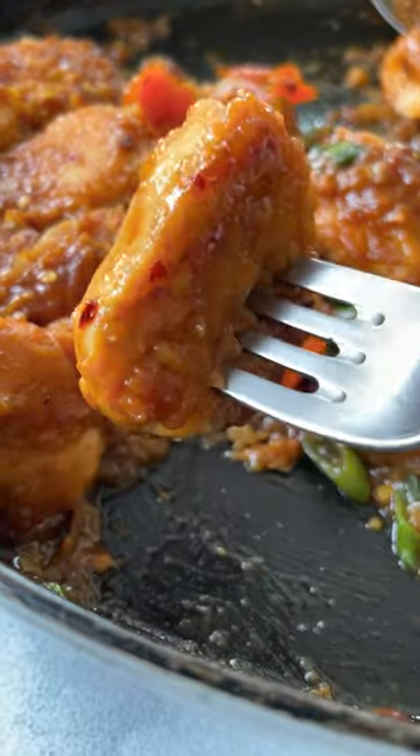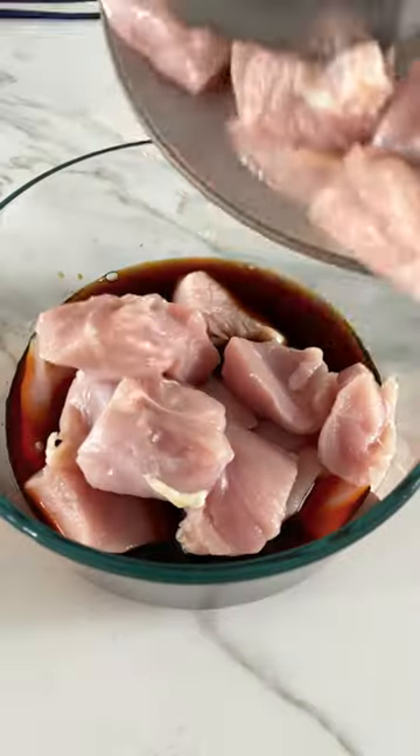This tangerine chicken is the absolute best and it's so easy. Let's do it. First, marinate boneless, skinless chicken cubes in soy sauce and water. Then make a sauce with soy sauce, orange marmalade, water, and tangerine juice.